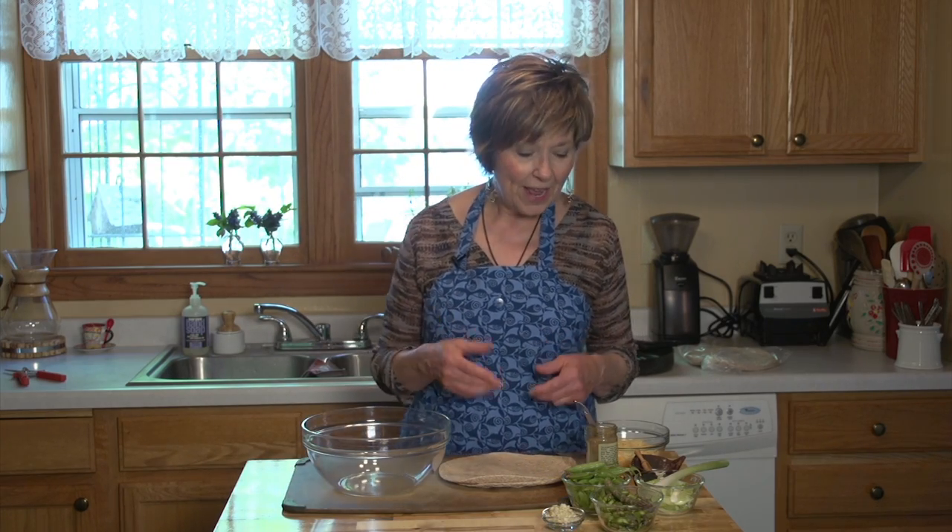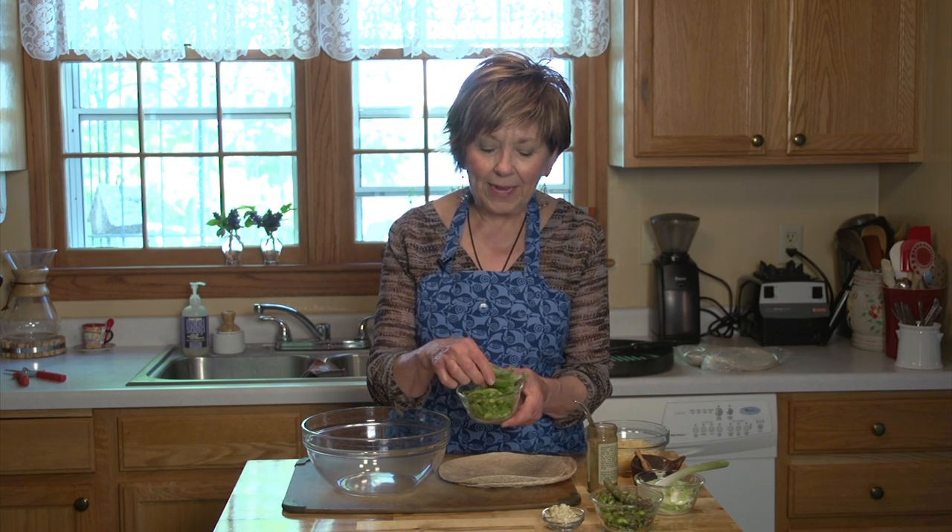I'm going to show you how I've been making it the last week or so because of the vegetables I'm finding in the grocery store. Lots of green. I've got sugar snap peas, and I've trimmed them and sliced them diagonally into thin slices.